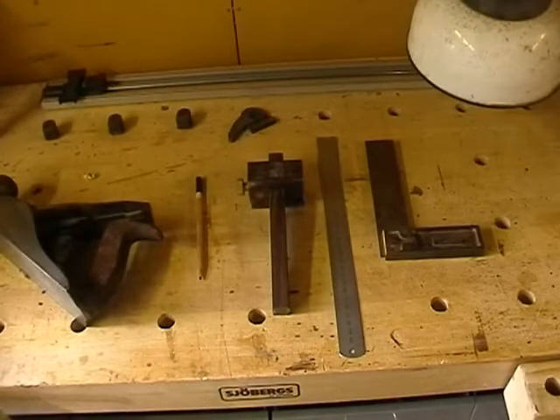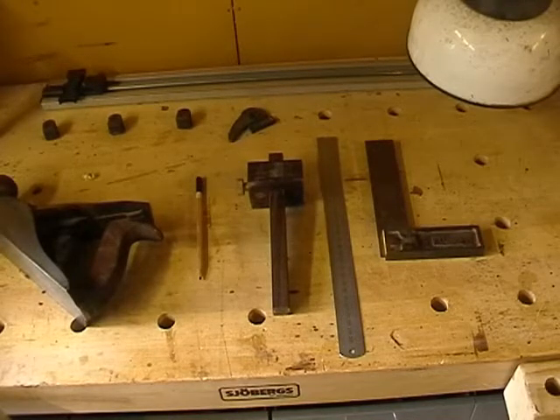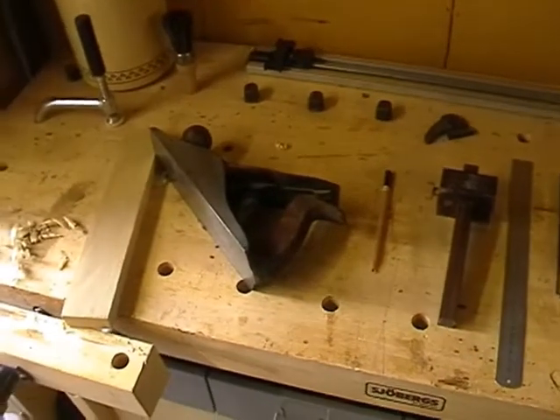Let's start off with the tools I'm going to require to set up the wood for my first joint: a tri-square, a rule, a marking gauge, of course a pencil, a plane, and the wood itself.